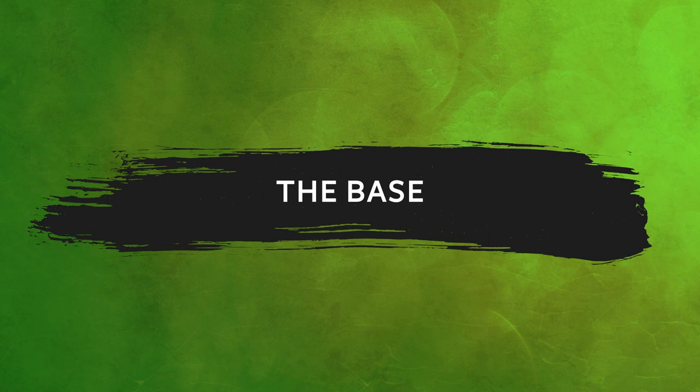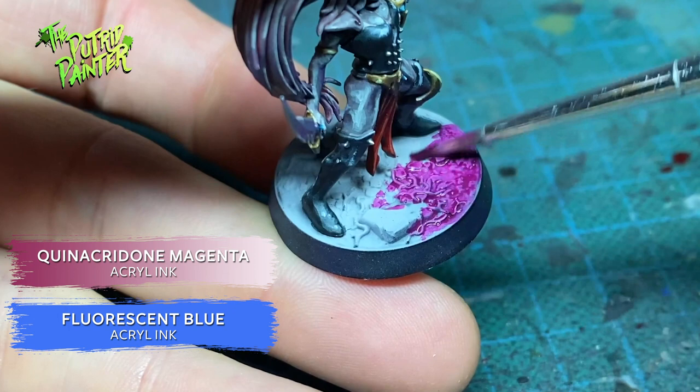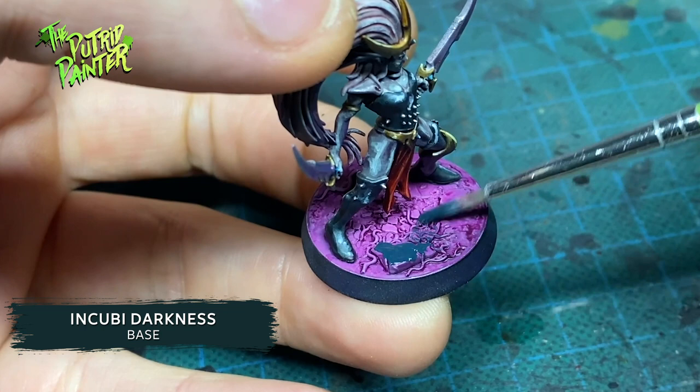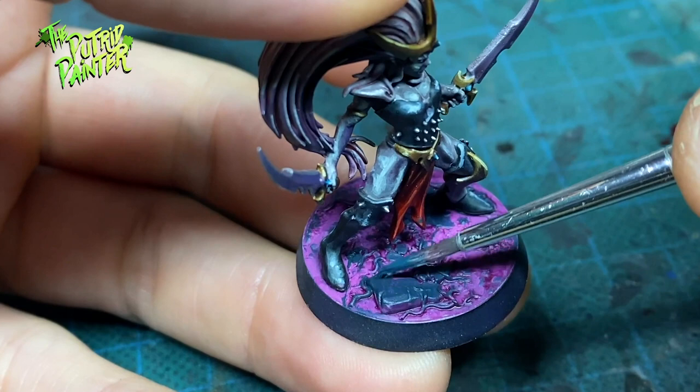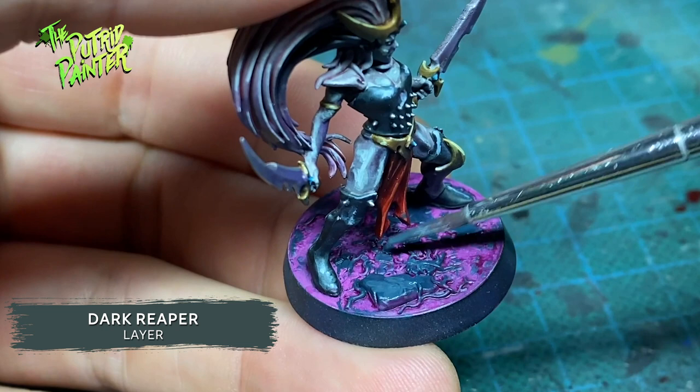For the base I want to contrast with the dark model. So I paint the entire base with a mix of fluorescent blue ink and magenta ink. I then drybrush the raised areas of the base with Incubi Darkness, leaving the purple light in the crevices. I highlight the raised areas with Stegadon Scale Green, and highlight again with Dark Reaper. Now it looks like the purple light is shining on the model from the bottom.